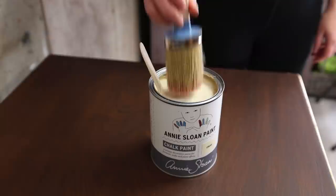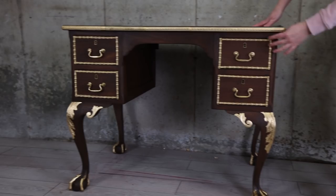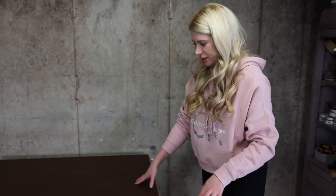Hello everybody, welcome back to my channel. Today we are going to give my old makeover a new makeover. I got this beautiful desk that I did six months ago — if you want to see how I did this piece, I will leave a link below in the description. You can see how I created the molding, gold leaf, and how I restored this piece.